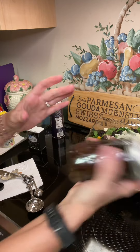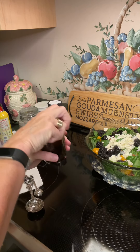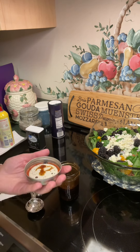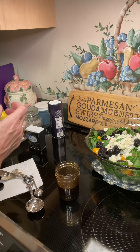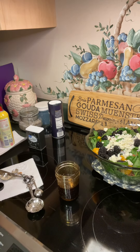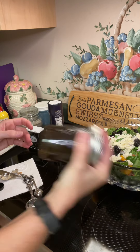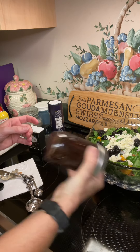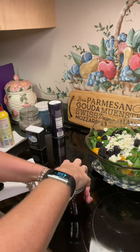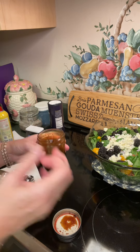Look at that pretty color. After you shake it up, open it and give it a taste. It doesn't need anything — though I think I'm gonna add just a little touch more Dijon to mine. Give it another shake. Taste it. Mmm, perfect.